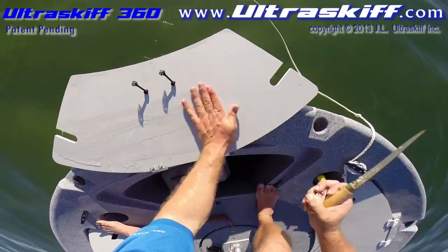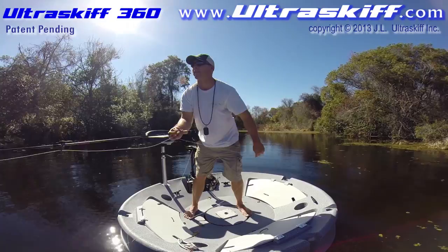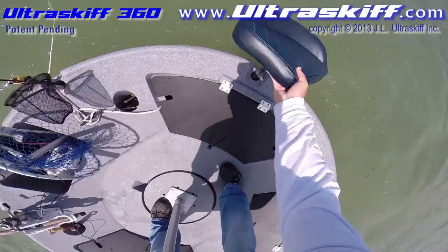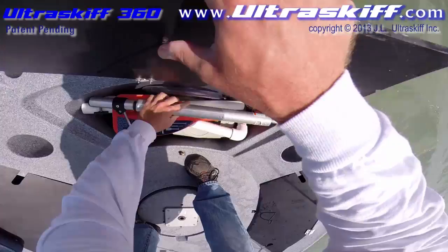The Ultra Skiff 360 is a great platform for fly fishermen. You can remove and reinsert pedestals anytime during use. You can even fit the longer casting stools inside the storage compartments, or place chairs and poles in any of the rod holders.